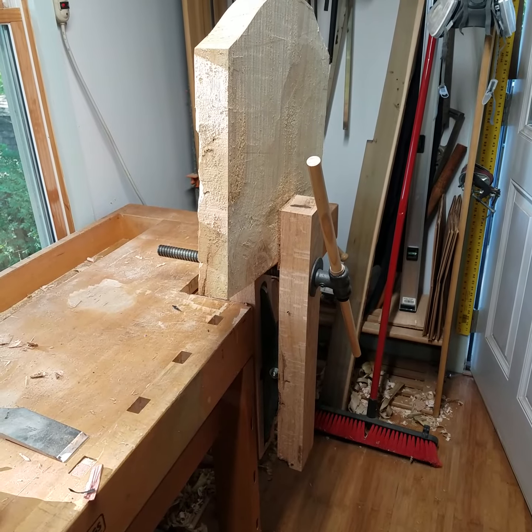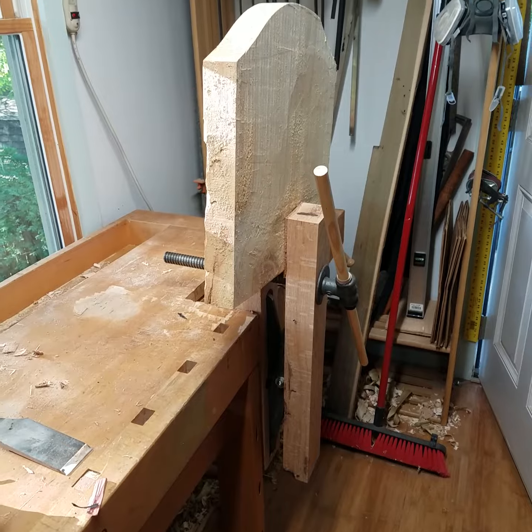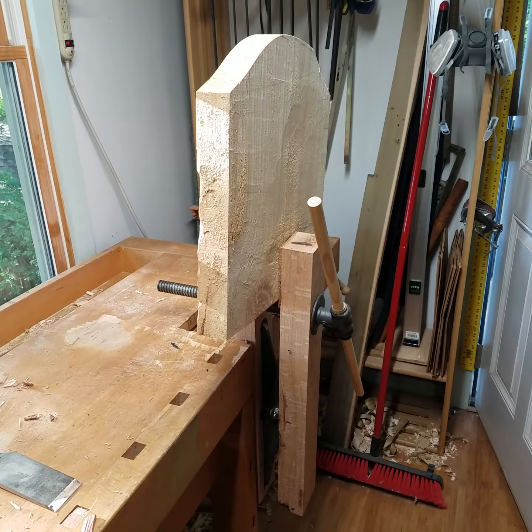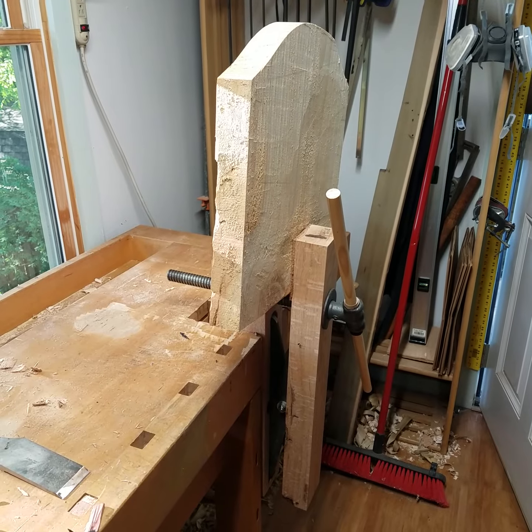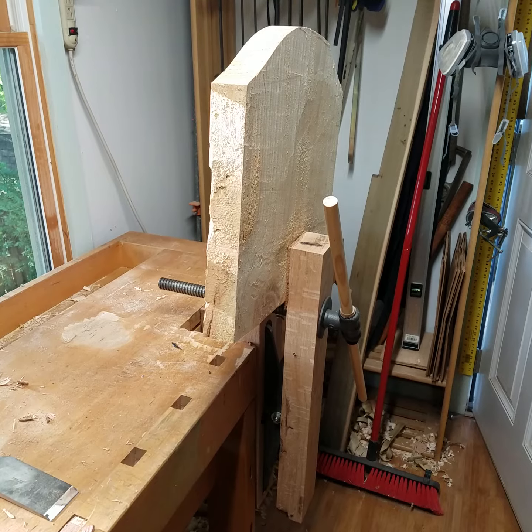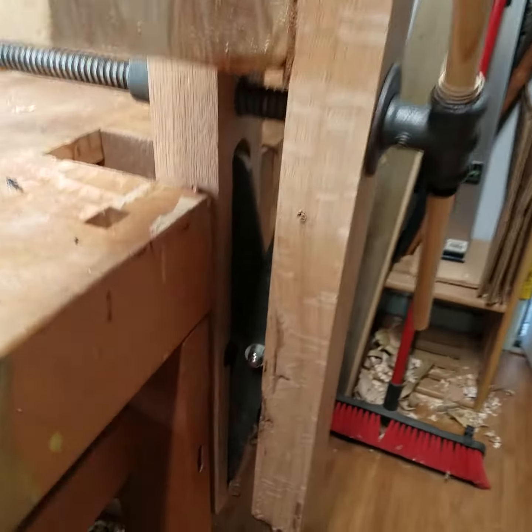Matt asked me to do a video of the high vise I did yesterday. None of the work was done unplugged but it will be used for unplugged work. I mainly needed to work on chair seats, so this is a chair seat in it. I'll go through it real quick.